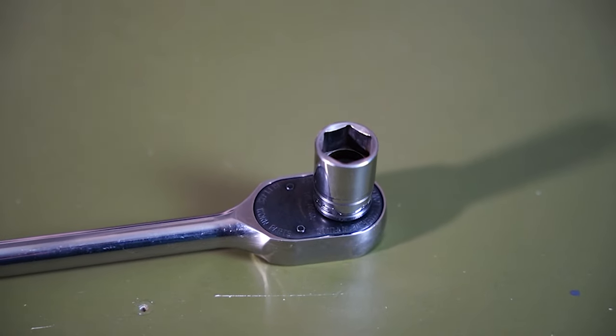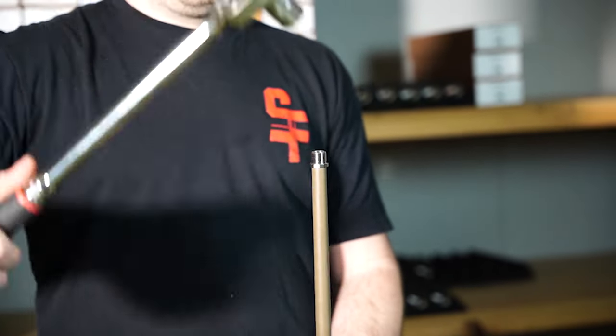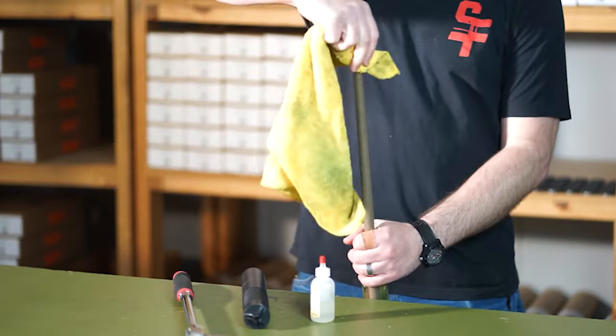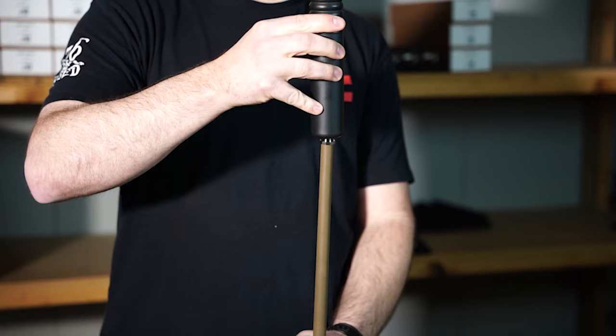Using a three-quarter inch socket, torque to 30 foot-pounds or firmly hand tight. Wipe any excess Rocksett off, paying particular care to the crown of the muzzle. Allow your Rocksett to cure for 24 hours before shooting or threading anything onto the outer adapter.